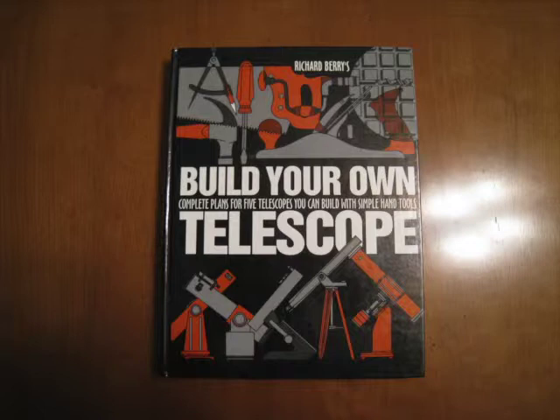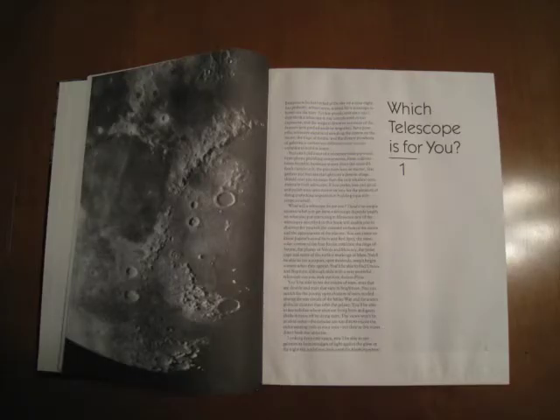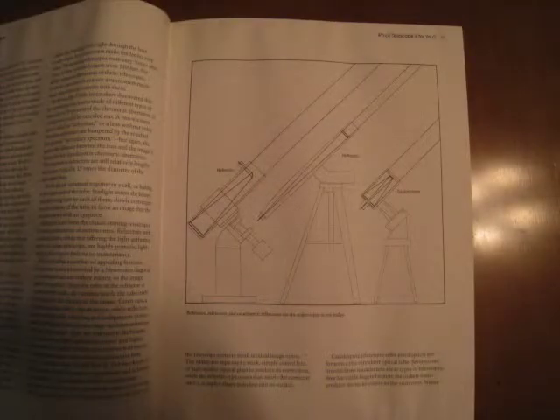The first three chapters in this book are of utmost importance, and I suggest you read them before deciding which of the five scopes you're going to build. The first chapter is "Which Telescope is for You?" and it discusses magnification, light gathering, aperture, and the different types of optical tube assemblies. After reading this chapter, you'll know whether you want to build a refractor or a reflector.